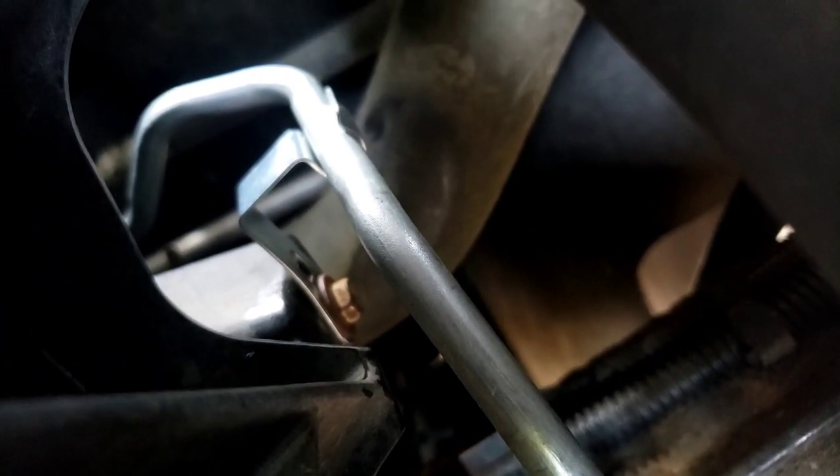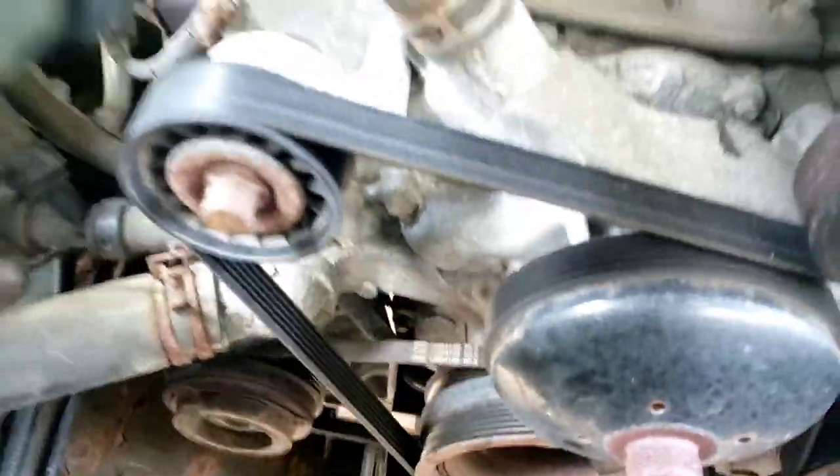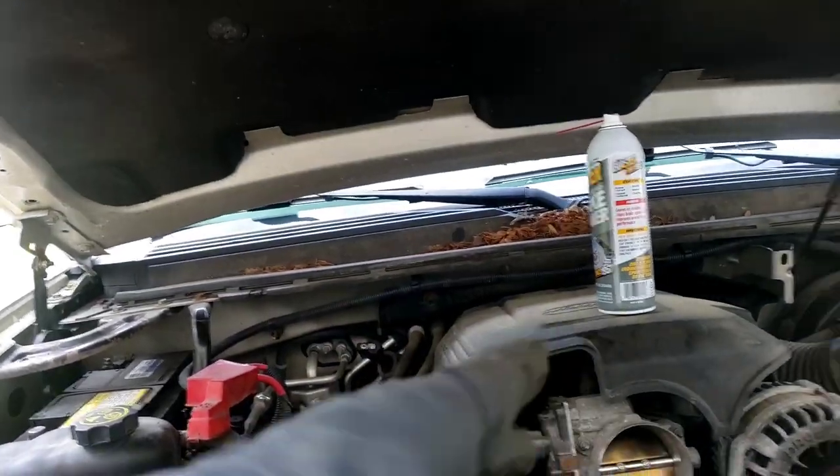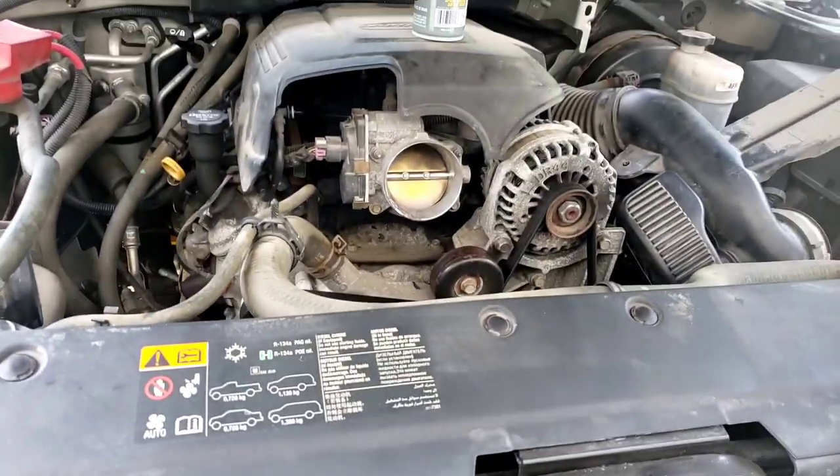This clamp just clamps on. It clips on over here and you tighten it with a little 10 millimeter and you're good to go. I'm going to finish up this front, put this back together before I tackle the other line.